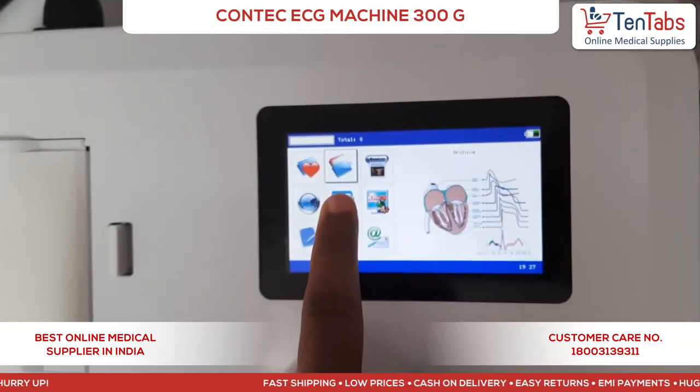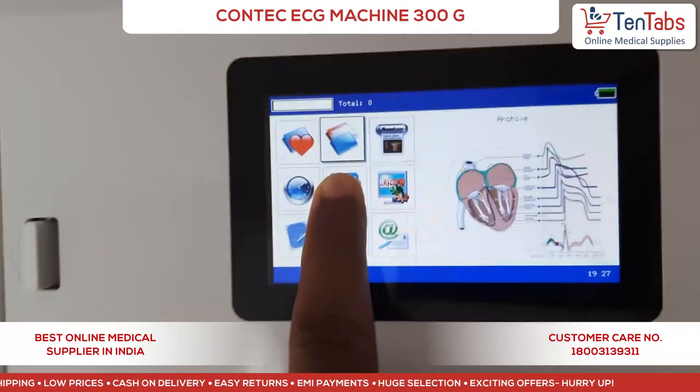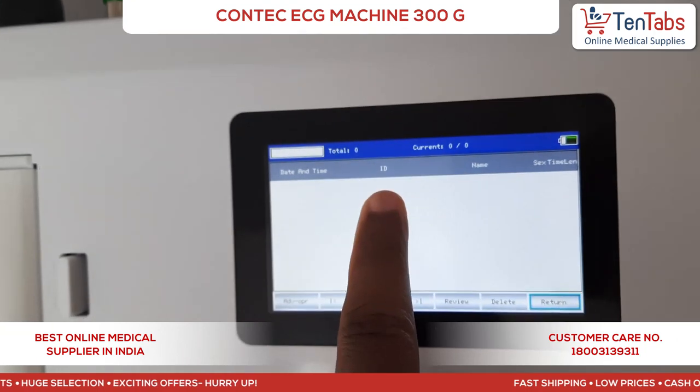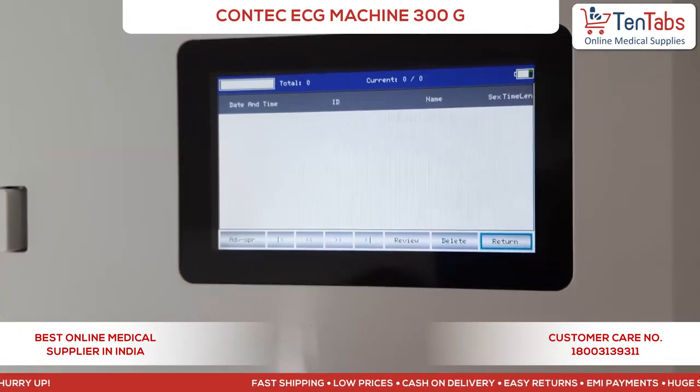The next icon is to enter patient data. Here you can see the date and time, patient ID, name, and other patient details can be entered.